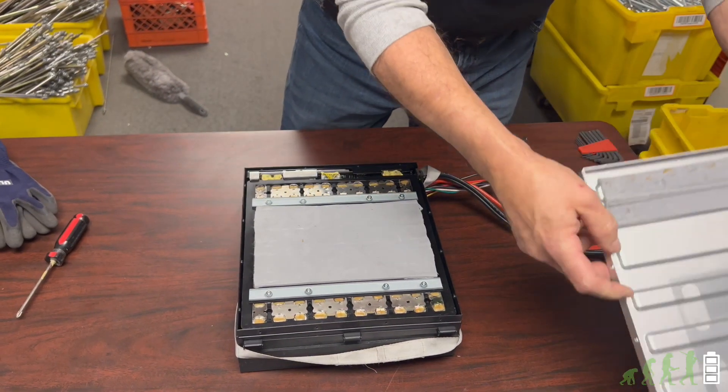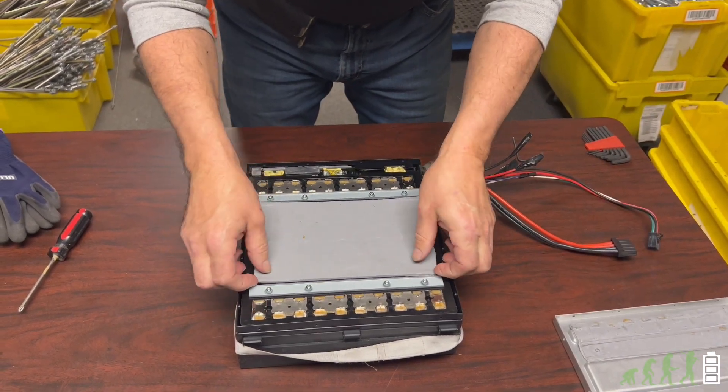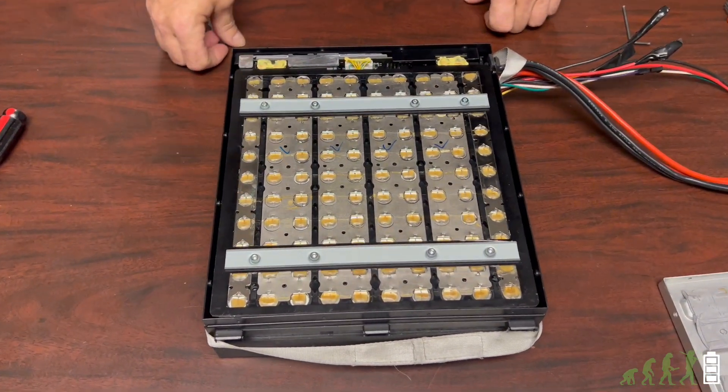Now you're going to want to remove the lid, and then take off the cooling material. You can actually reuse the cooling material — it stays cool and is meant to lay on top of the nickel connections.